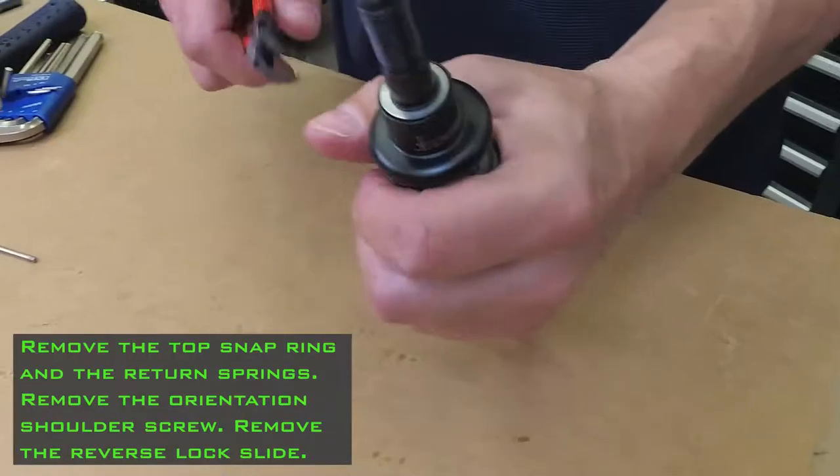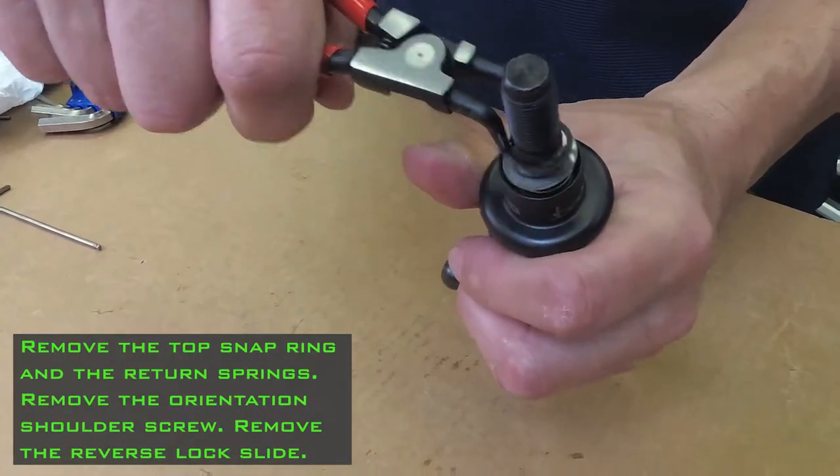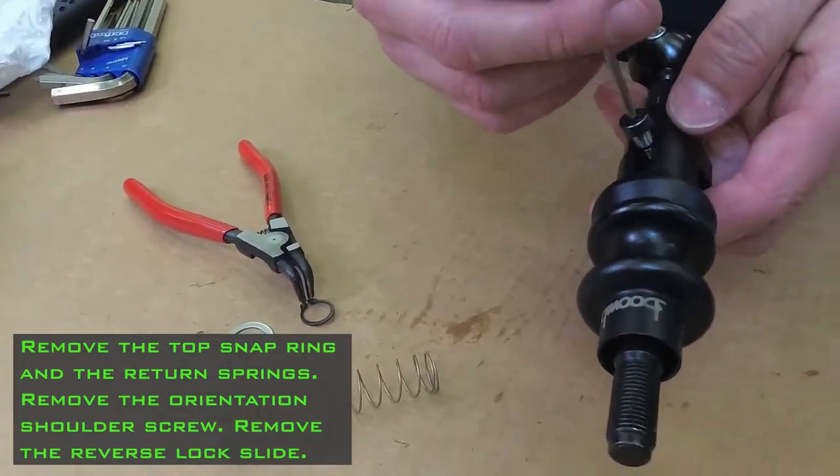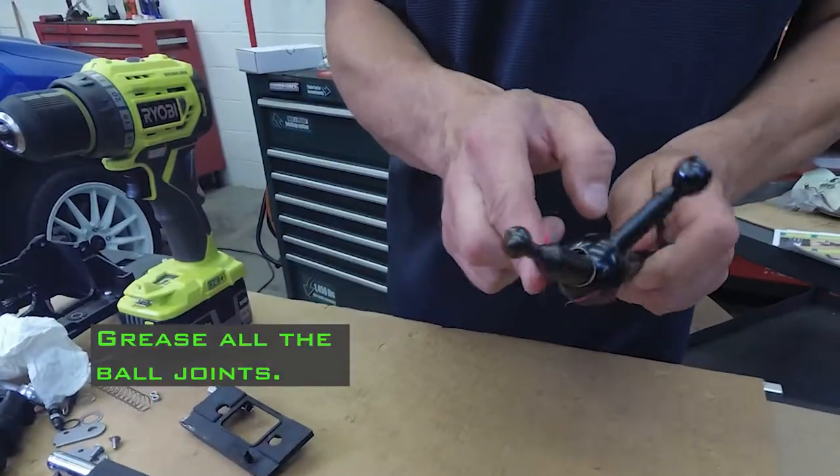Prepare the Boomba short throw shifter. Remove the top snap ring and the return springs. Remove the orientation shoulder screw. Remove the reverse lock slide.